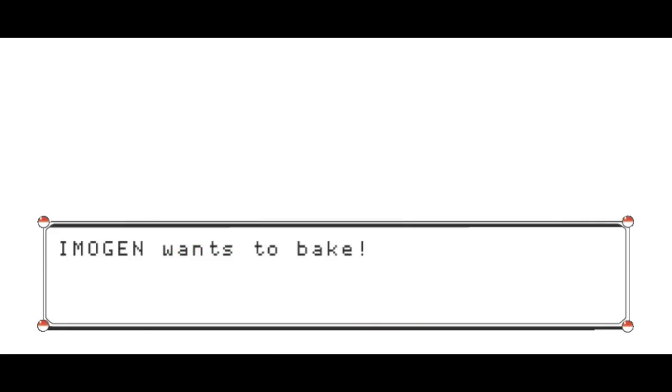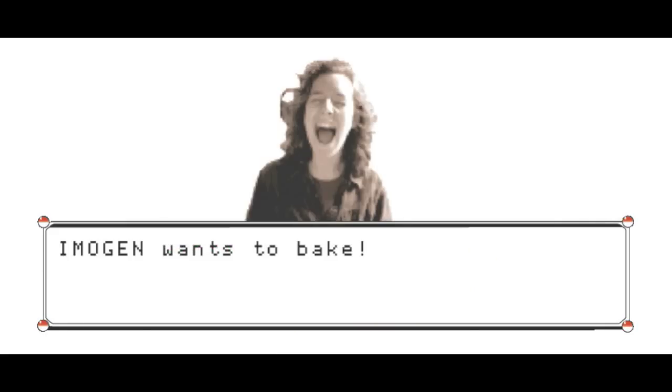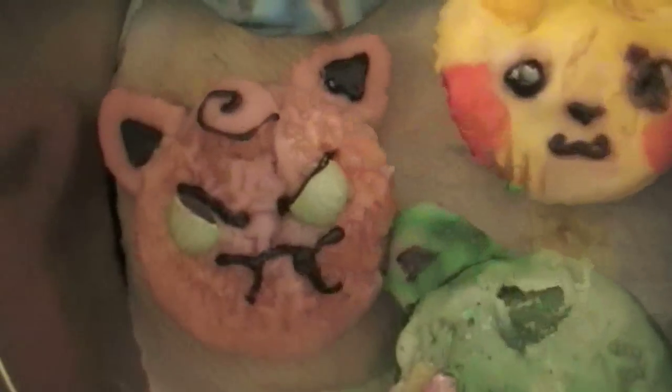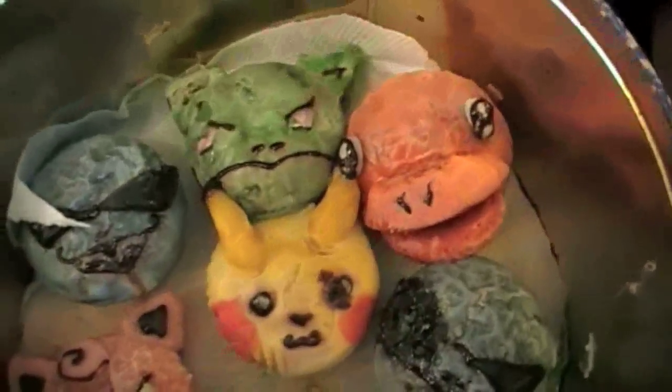We're gonna make Pokemon muffins and we're gonna make them right, because I made them about four or five times before and they all went horribly wrong. See, these are the ones that I thought were gonna work out and then they turned into messes because the icing sugar just bollocked up completely. The cakes were okay but the icing sugar was messed up.